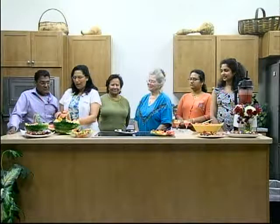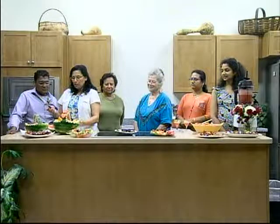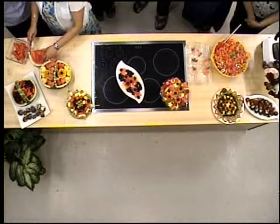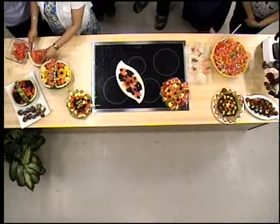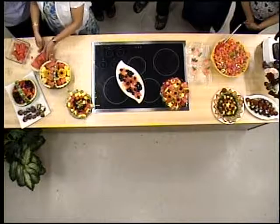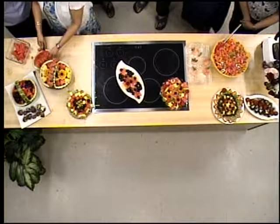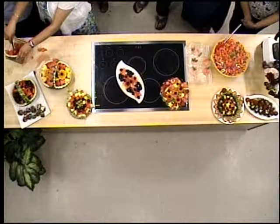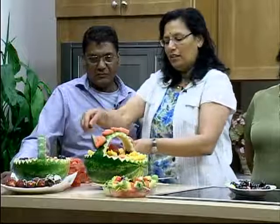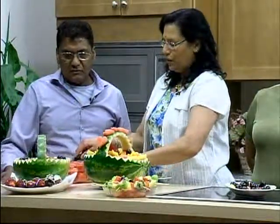Thank you. Without using any fancy tools — it was just a knife, a cutting board, and some simple containers. As you can see, I'm cutting out this watermelon: all I did is slice it on the top and just do that, and it's all done. It's so simple to cut a watermelon. This is just a little corner from the basket that we put together.